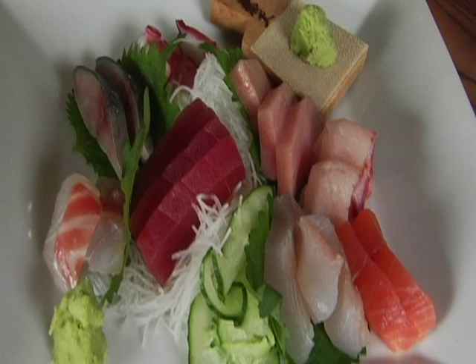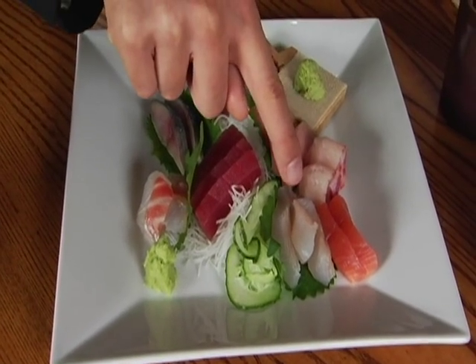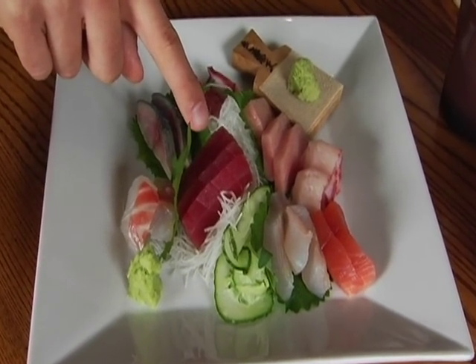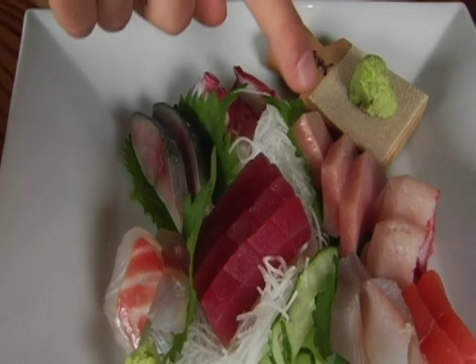Now we're going to start to think about eating sashimi — and in fact, eat some. We're eating with chopsticks. How would I decide which one to have first? We usually start from the lighter fish. So first we'd eat Japanese red snapper, then maybe fluke, and then tuna. That's the red meat — not toro, which is really fatty fish — so we should eat that last.